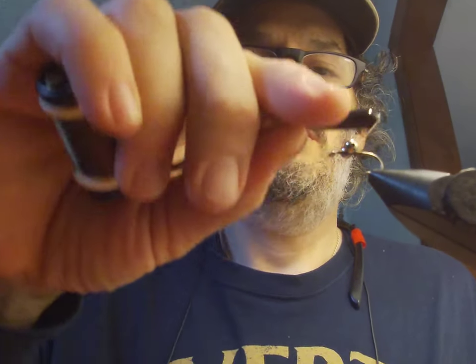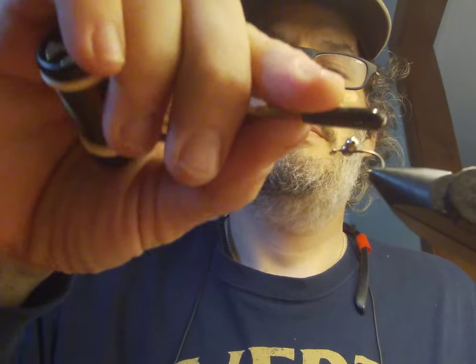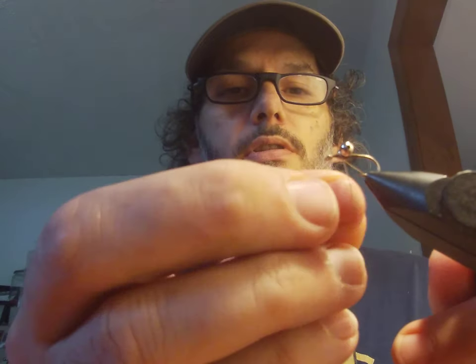Once we get it secured on top, I'm gonna kind of switch to going catty-corner and wrap behind, then catty-corner in the front again — wrap in front, wrap behind. Then I'm gonna wrap up around it like this. This kind of pulls it up and helps secure it so you don't have too much wobble in your eyes.